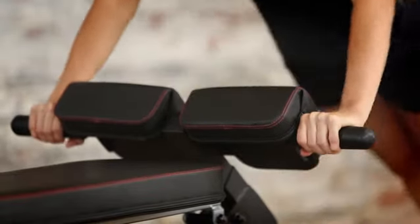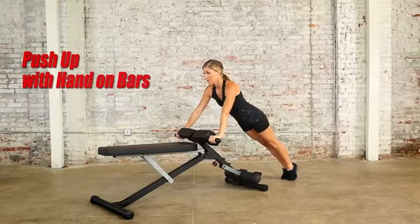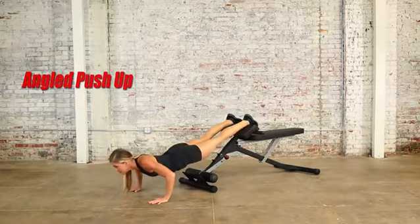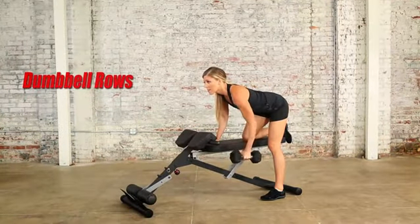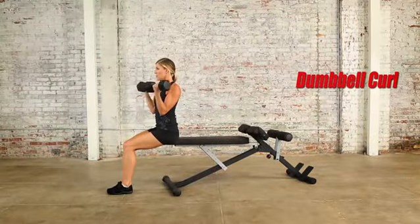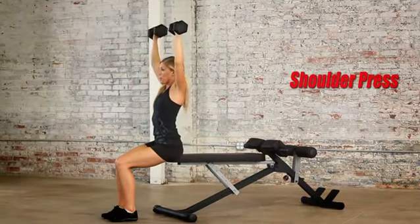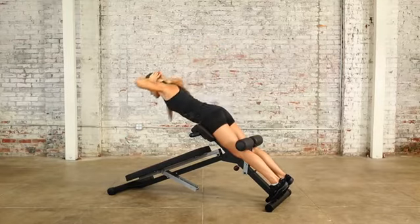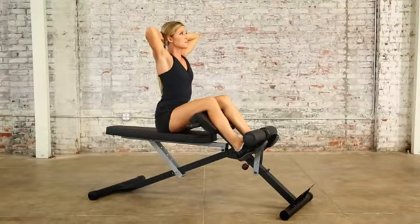The light commercial multi-workout abdominal and hyper back extension bench is perfect to target upper, middle, and lower chest muscles with multiple bench dumbbell exercises. It also targets lower back muscles with incredible back extensions and forward lower back stretching, with the bench in flat and decline positions.